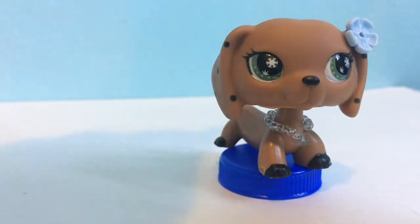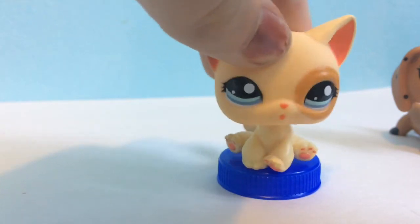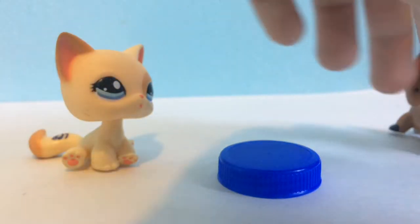But yeah, bottle caps for seats. It also works amazingly for short caps — this isn't a short cap, but it's a sitting-down cap. But for short caps, it's like, yes!